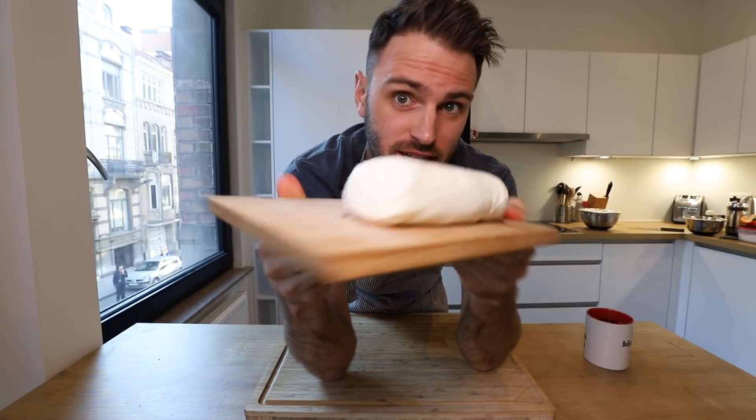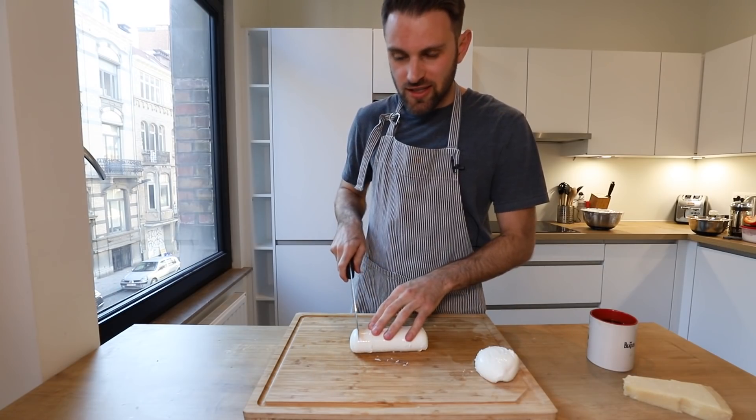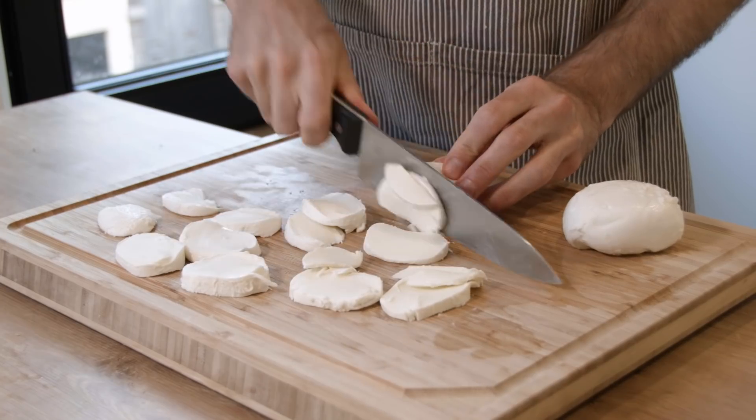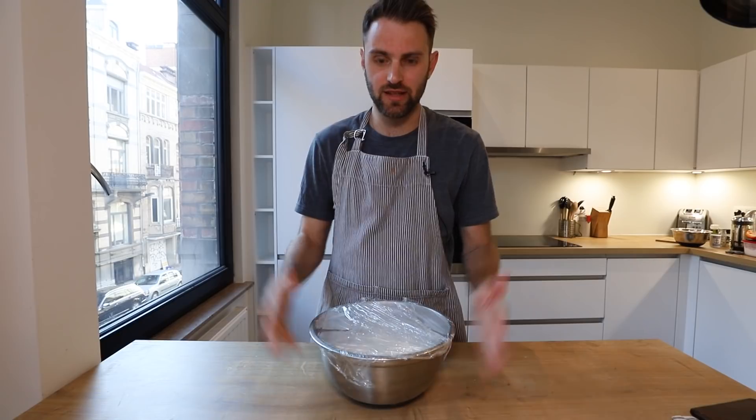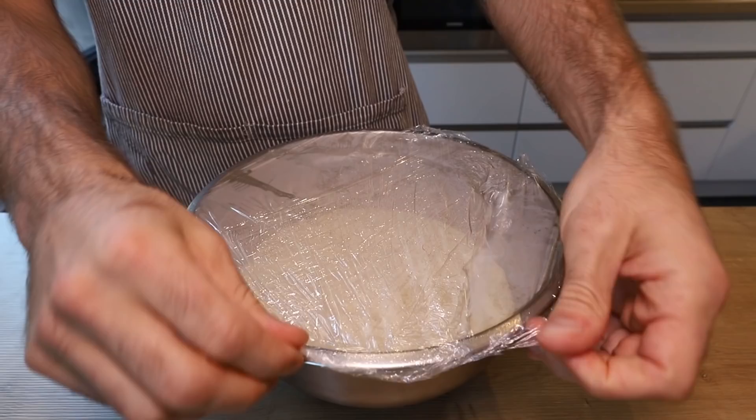Your recipe is going to need some mozzarella cheese — lots of it. I'm going to cut these into slices. It's dough time — I've had it hanging out letting the yeast rise for about four to five hours.